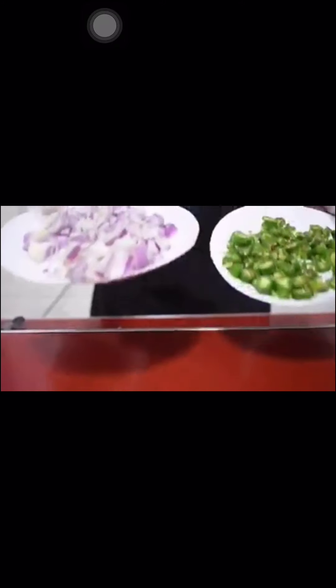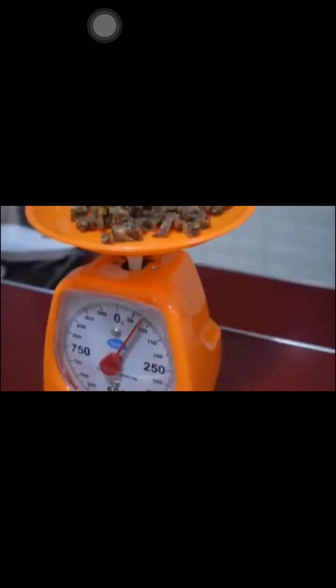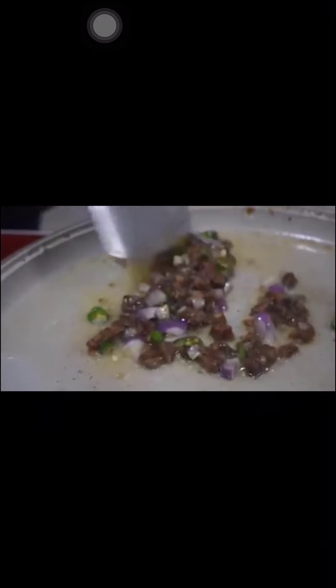For Prime Sisig, we need mantika (cooking oil), chili, onion, and sisig. We also need a weighing scale because we need 70 grams of sisig, and 30 grams of condiments such as chili and onion. To cook, heat the oil on the griller, then add the sisig, chili, and onion. Since the sisig is pre-cooked, grill it for only 3 to 5 minutes, stirring until it becomes brown. Prepare the rice in a styro container and place the cooked sisig alongside the rice.